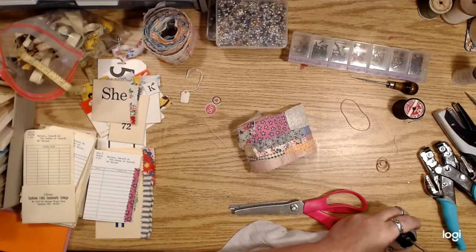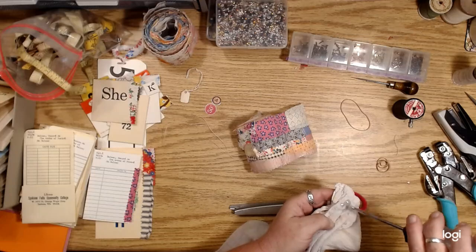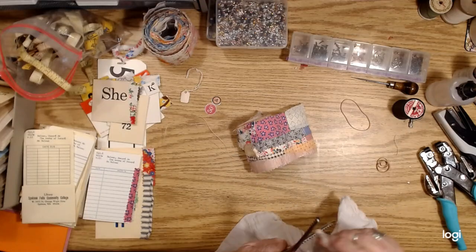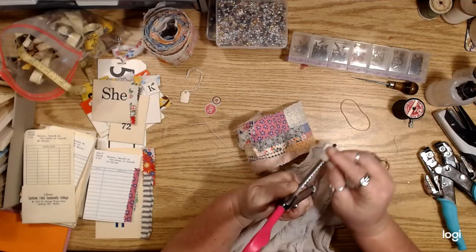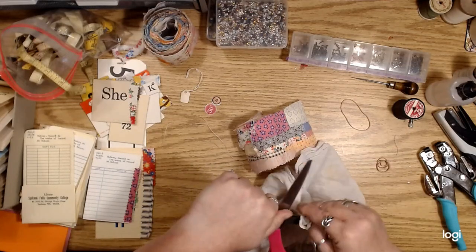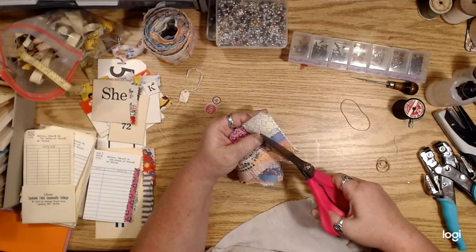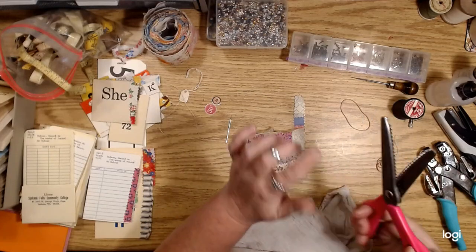It will also gum up your scissors. What I've been doing is I just add a little bit of sewing machine oil, or any kind of oil like vegetable oil or three-in-one oil, just add a little bit onto the blades of your scissors and kind of oil them just a little bit before you cut through this stuff, so the glue won't stick to your scissors.